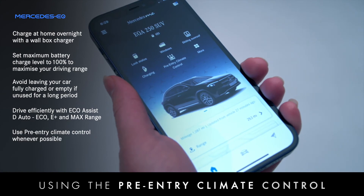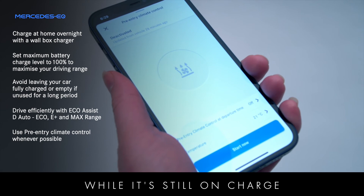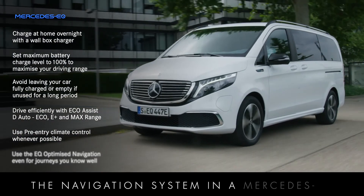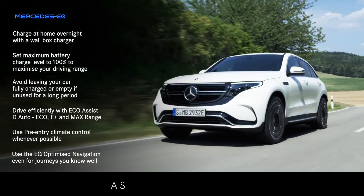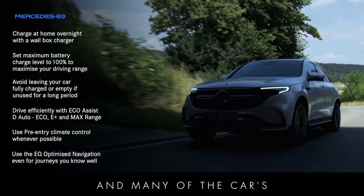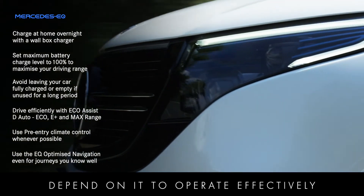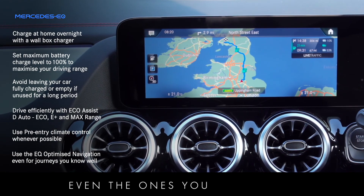Using the pre-entry climate control to prepare your car in winter or summer while it's still on charge saves your battery energy. The navigation system in a Mercedes EQ is optimised to make driving electric as easy as possible, and many of the car's energy saving features depend on it to operate effectively. It's recommended that you use it for all your journeys, even the ones you know well.